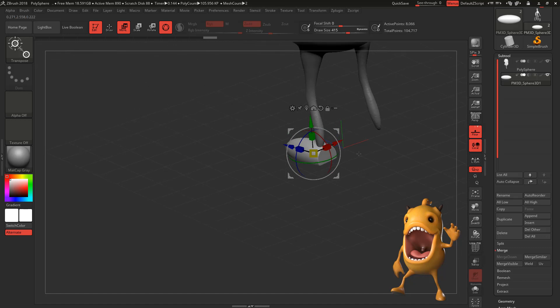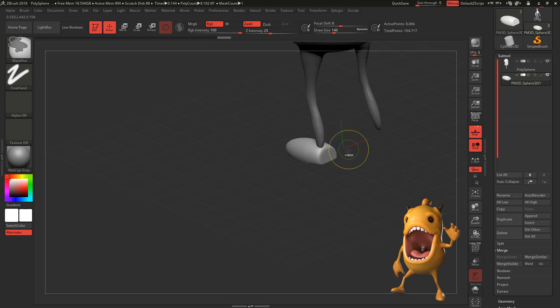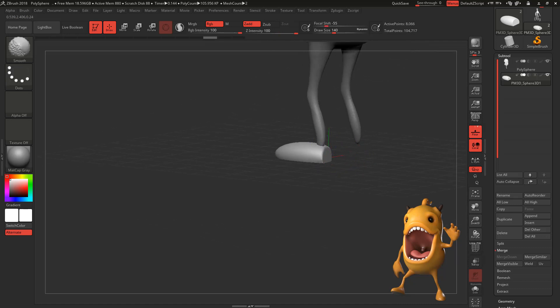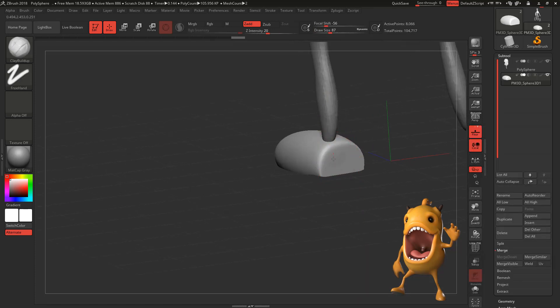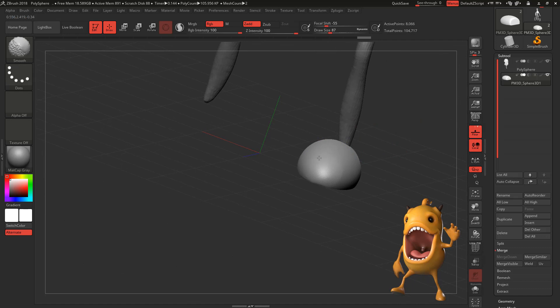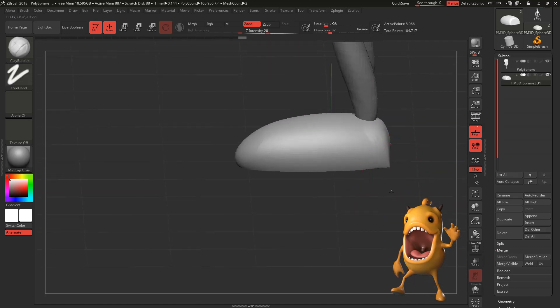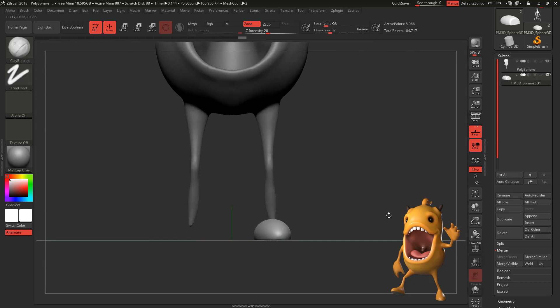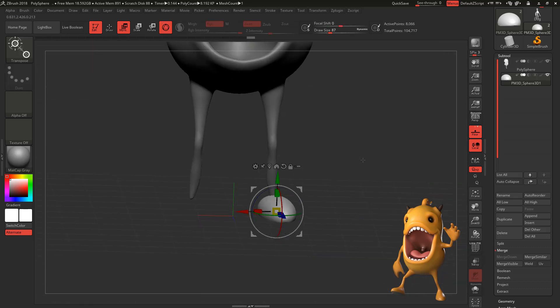Now we're going to move our feet and start smoothing out those hard edges. Let's build a little bit more clay in the back, kind of like in the heel area. Now that we have the shape of our foot, let's move it a little bit.